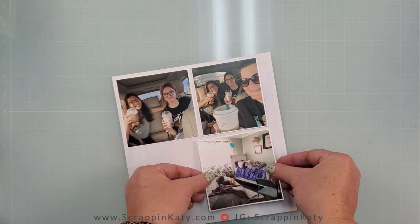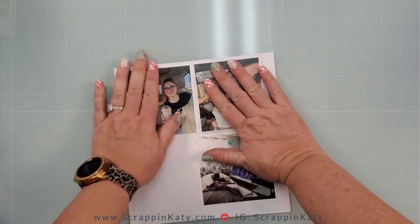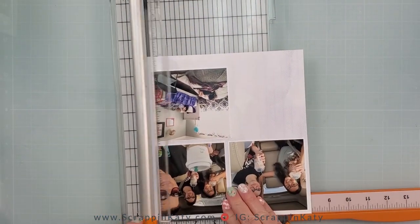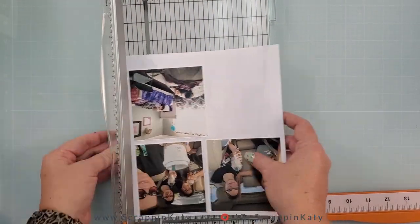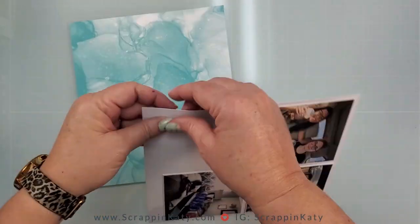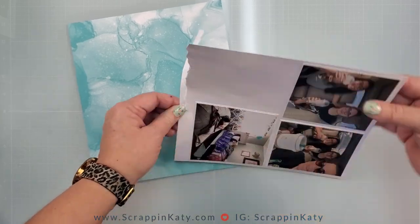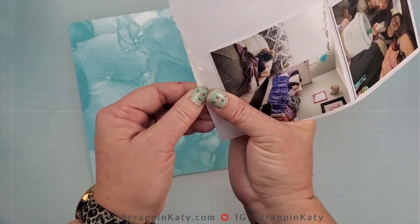I originally wanted three 4x4 photos, but I ended up cutting one just a little bit smaller — no worries, I can just make it work.